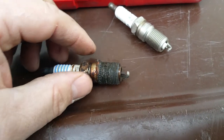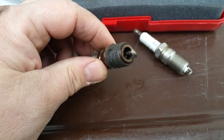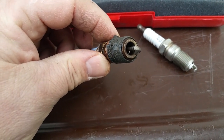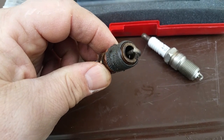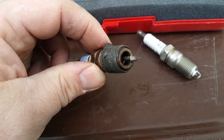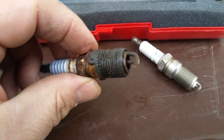About two to three months later I had a misfire and I didn't think it could be the spark plug since I had just replaced it. So I went through the headaches of moving the injectors around — I actually cleaned the injectors and moved them around — still had a misfire on number three. Then I replaced all the coils and still had a misfire on number three.